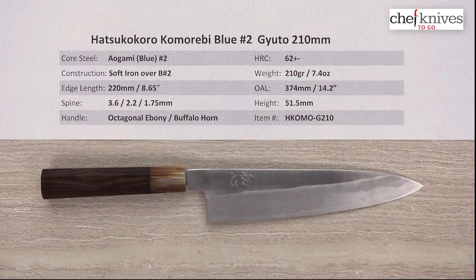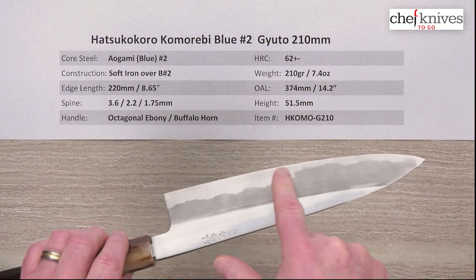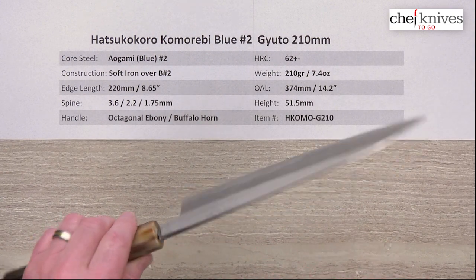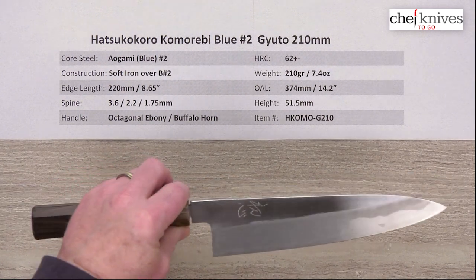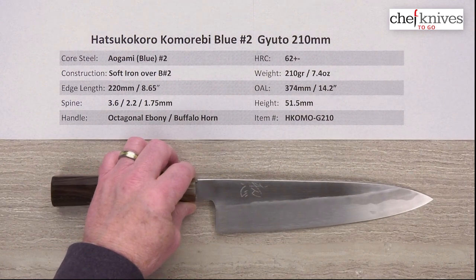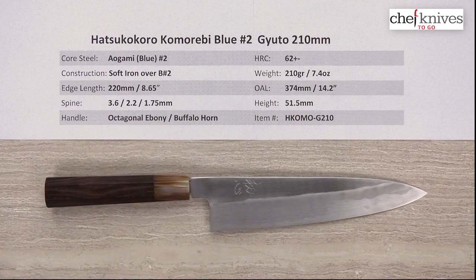Weight and dimensions can vary a little bit from knife to knife. This is constructed of Aogami, or Blue Paper Number 2, reactive high carbon steel. The hardness on that is about 62 Rockwell, plus or minus a little bit. The construction is three layers — on either side of that reactive core cutting edge steel, which you can see coming out from the cladding, you've also got a reactive soft iron cladding. So this is an all-reactive blade. You will not want to let it sit wet. It'll start to get a patina and stain as you use it, and then gain a protective oxidation coating over time.